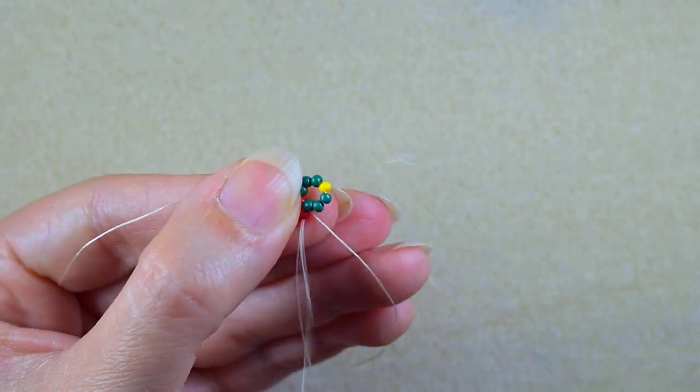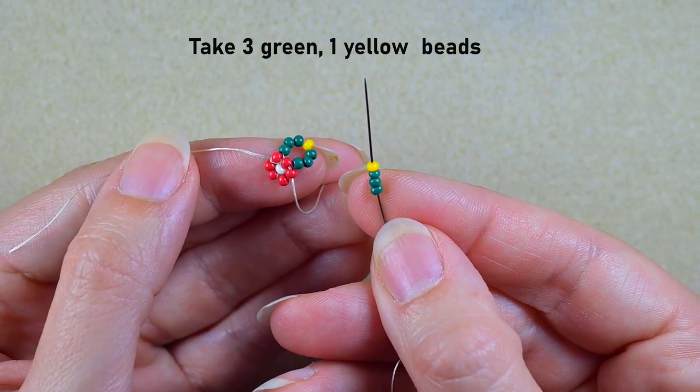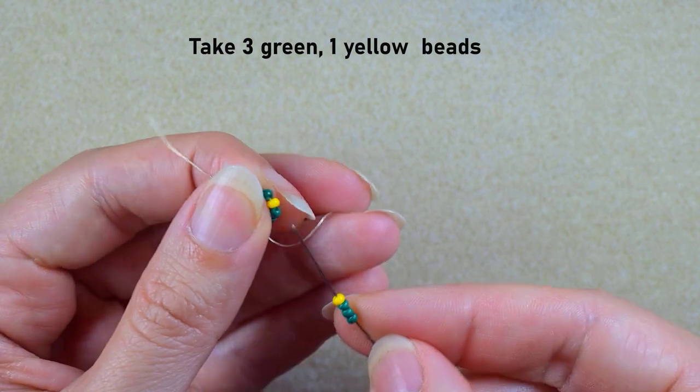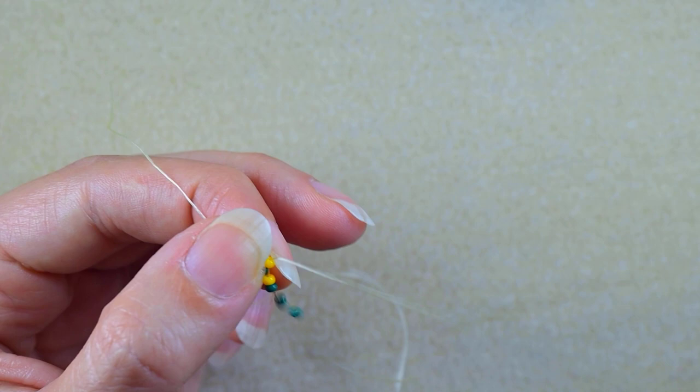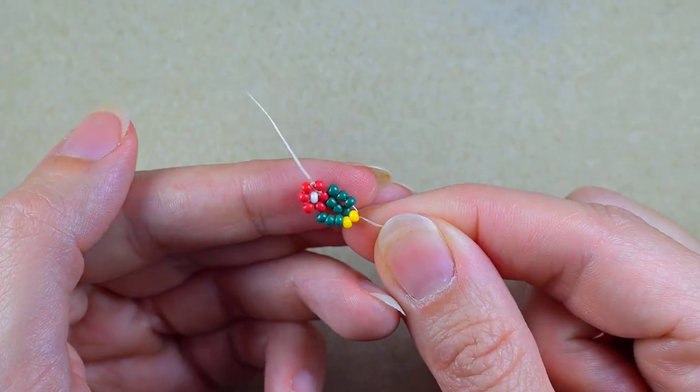Then I go in the following red bead and take three greens and one yellow. As I'm exiting out of the neighbor red, I go into this yellow here. Now I have this.